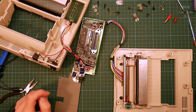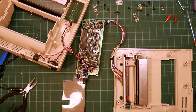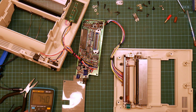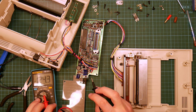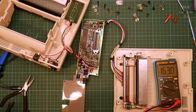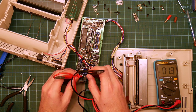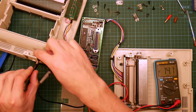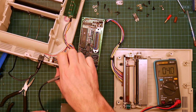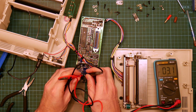Interesting. Very, very interesting. So I'm going to turn this on and measure the voltage across here, and then turn it off again.